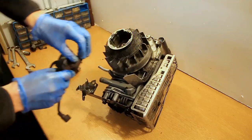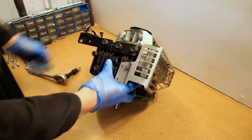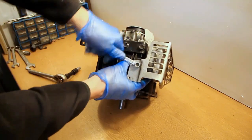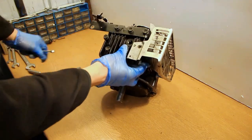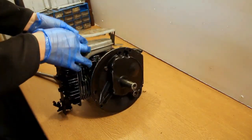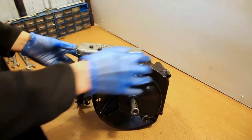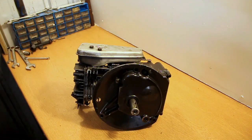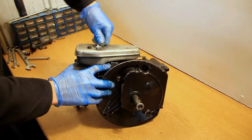Moving on, I'm now removing the armature — or the magneto, whatever you want to call it — and that is what creates the spark. The flywheel spins around and there is a magnet on the flywheel and also on the coil, which is the magneto or the armature. Everyone calls it different things but it all means the same thing. It generates a spark, sends that to the spark plug, and creates the combustion in the combustion chamber.